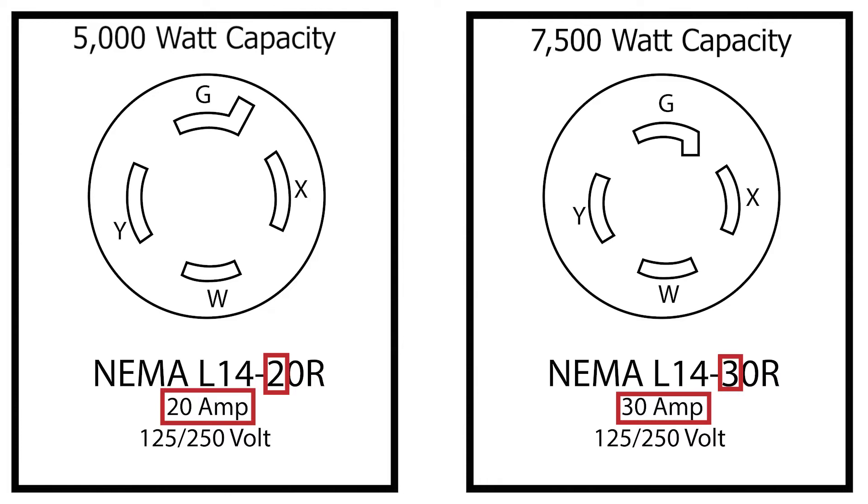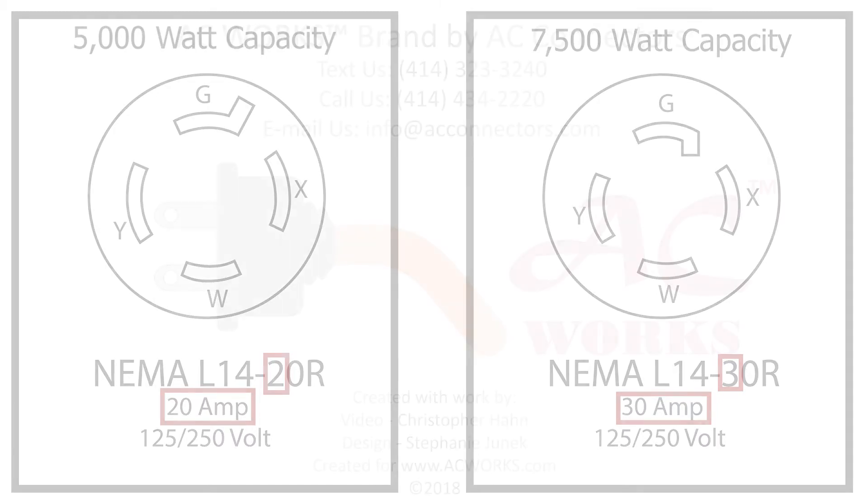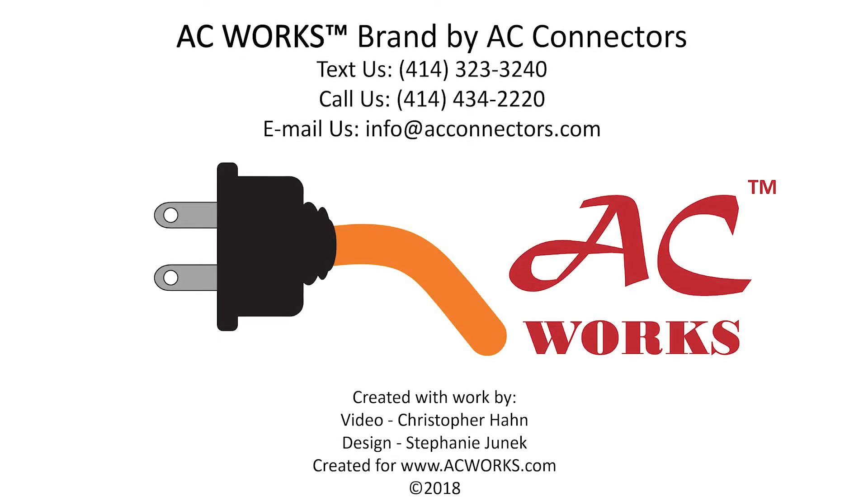With this knowledge in mind, you'll be able to pick the appropriate extension cord or adapter for your generator needs. Please check out our website to read informative blogs about similar topics and to see our various adapters and cords for your power solution needs.